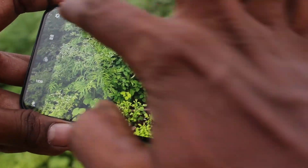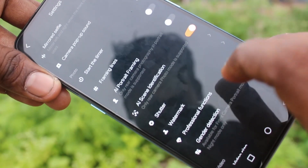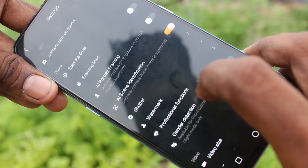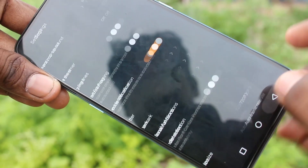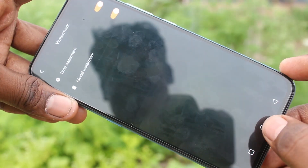Again, I have opened the camera and clicked on the gear settings, and clicking on watermark. And turning on the other option, model watermark.